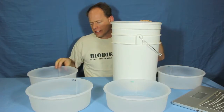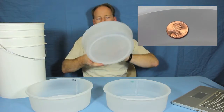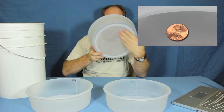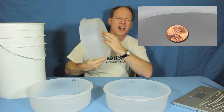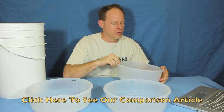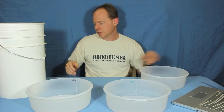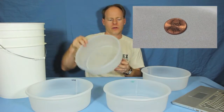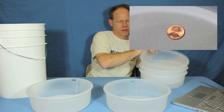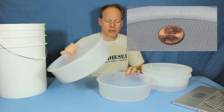They come in various sizes. We have them in 75 micron, which is very, very fine — it almost feels like broadcloth. Be sure and take a look at our website and blog post where we show you the different sizes. It also comes in 100 micron. You can also get it in 200 micron, 400 micron, and 600 micron.